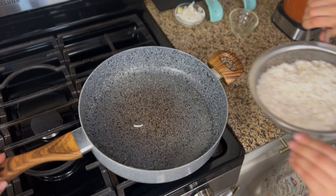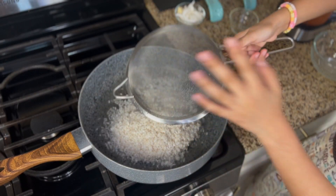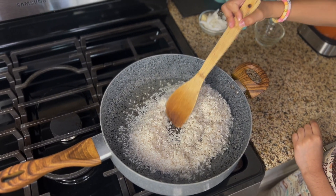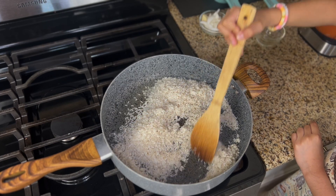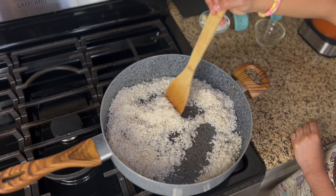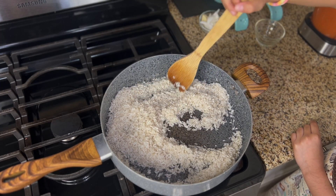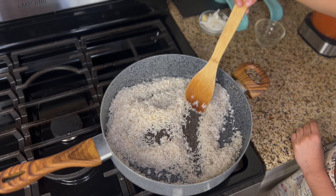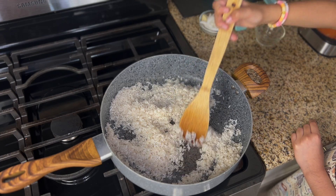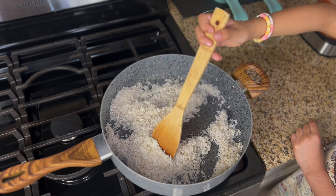So now we're going to put our rice in. Good job. What you want to do is brown your rice — you don't want to burn it. The rice is going to change color to kind of a brownish, goldish color. How brown you want it is really how you like it.